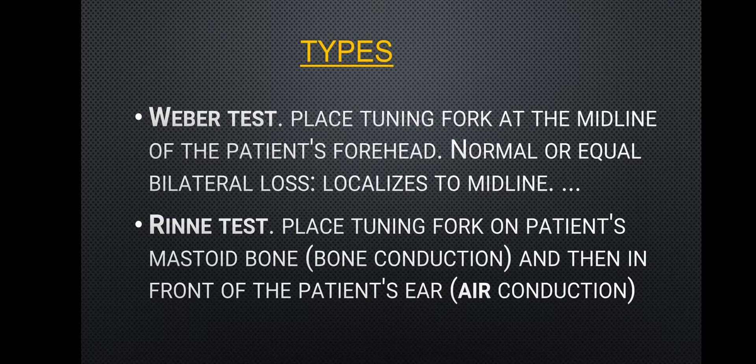The main types of hearing acuity tests you will learn are the Weber test and the Rinne test. The Weber test involves placing a tuning fork at the midline of the patient's forehead; normal or equal bilateral hearing localizes to midline. The Rinne test involves placing the tuning fork on the patient's mastoid bone and then in front of the patient's ear.